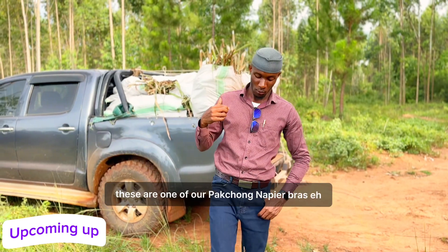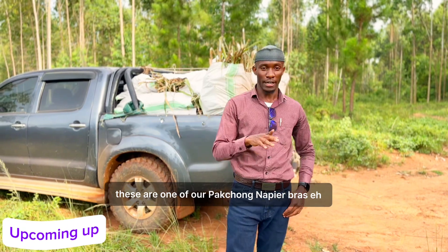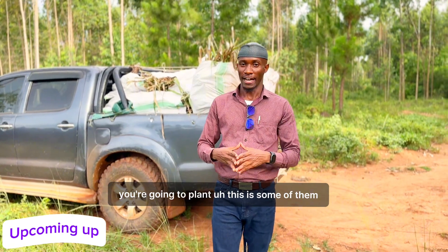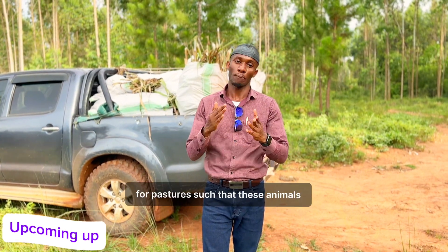Are you seeing this? These are one of our Pakchon Napier grass. We are going to plant this — these are some of them — and we are having a variety of seeds that we are going to plant for pastures.